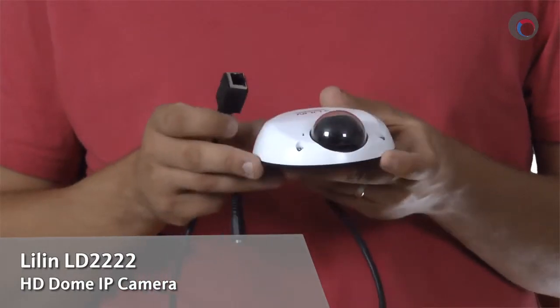Hey everyone, Colin Bodville here for ifsetglobal.com, and today I'm going to be doing a review of the LD2222 from Leland. Let's take a look at the camera now.